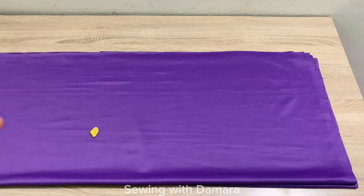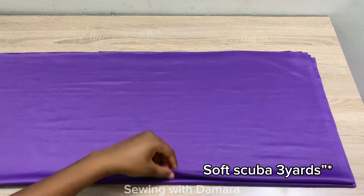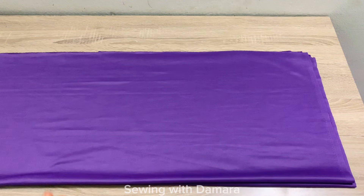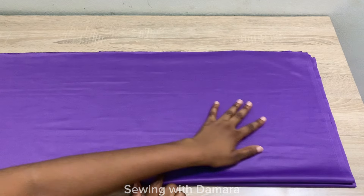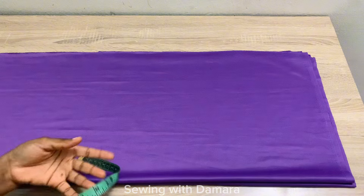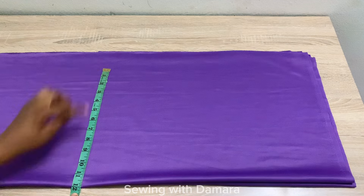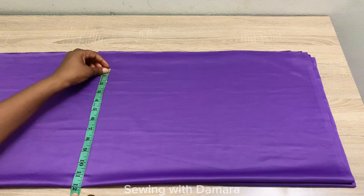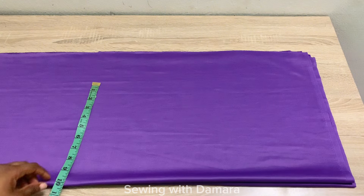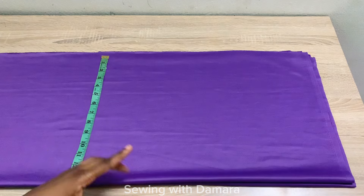The fabric I'll be using to create this is called a soft scuba, and I'll be using three yards. You can use any fabric you have available. To know how many inches to put your fabric on fold, first you need to divide your hip measurements by four, then add two inches for stitching allowance and extra ease. Then multiply that by two and put it on fold. My hip measurement divided by four is 12 inches, added extra two inches, making 14 inches.